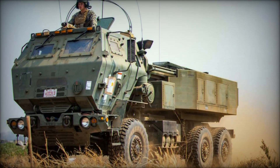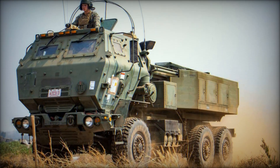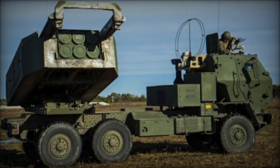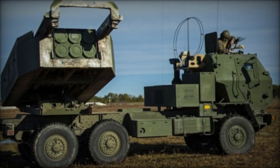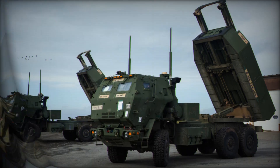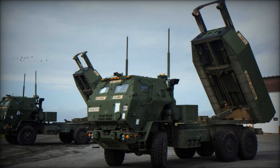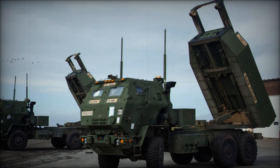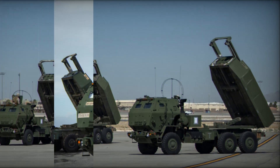Beyond the United States, several international operators have adopted the M-142 HIMARS. Singapore operates 18 units, the United Arab Emirates has procured 20 units, and Jordan maintains a fleet of 12 units. Other nations including Canada, Qatar, Thailand, and the United Kingdom have expressed interest in the system, though formal procurement had not yet occurred as of 2014.